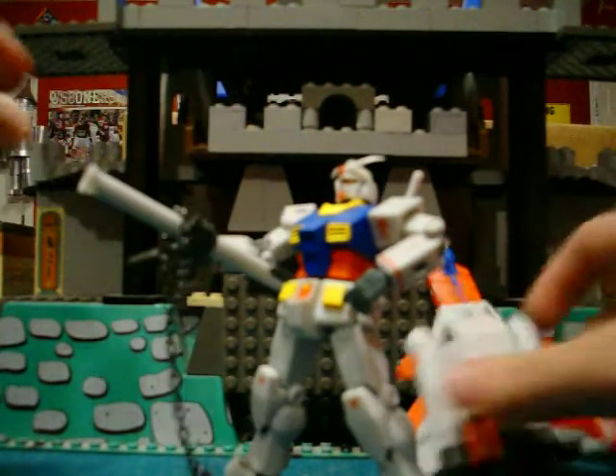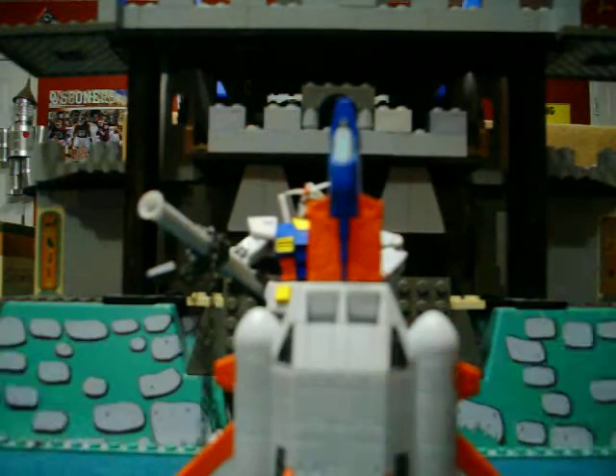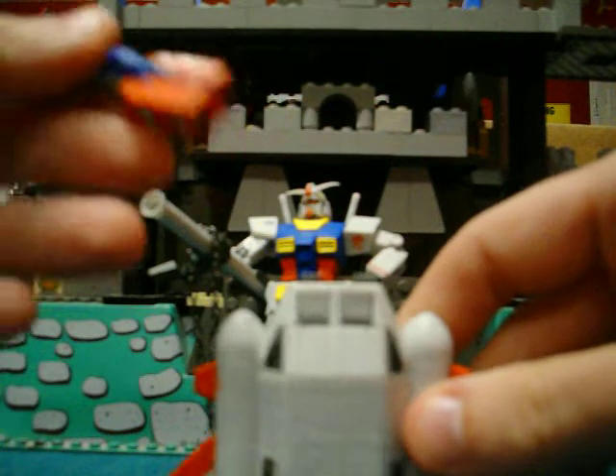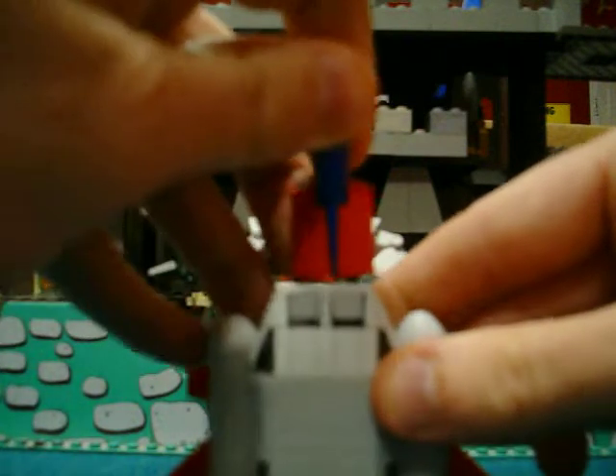I think the best accessory is the ship — the core booster with the core lander can pop off and put back down.